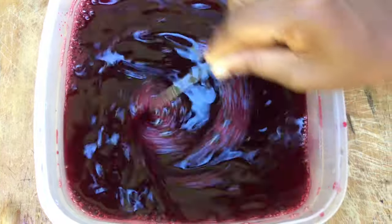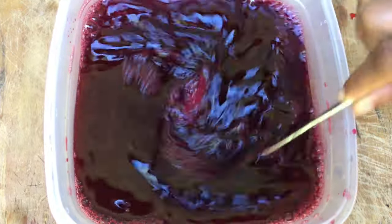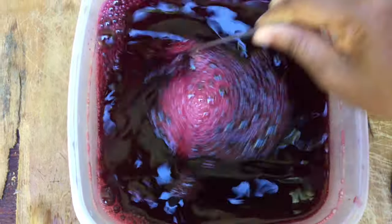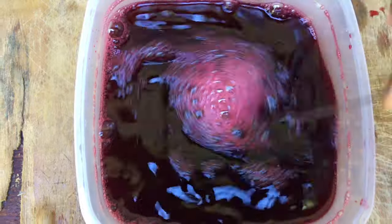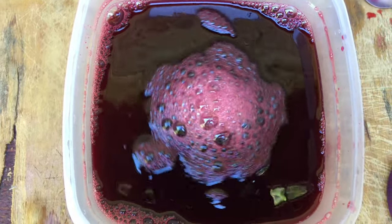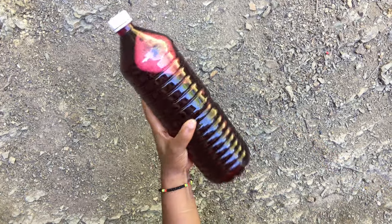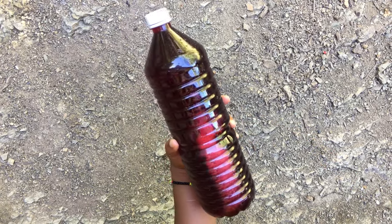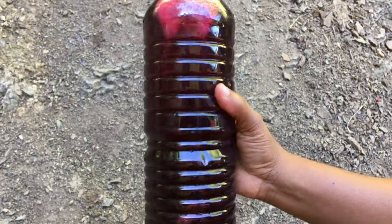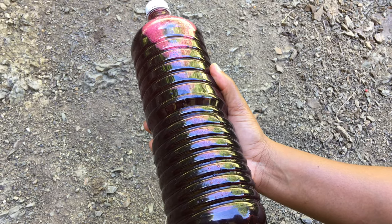It looks like wine — the color is very vibrant, it looks pretty good. The sorrel is sweetened perfectly, just the way I like it. I'm going to bottle up the sorrel now to put in my refrigerator. I'm going to let it cool and have it with my Sunday dinner.